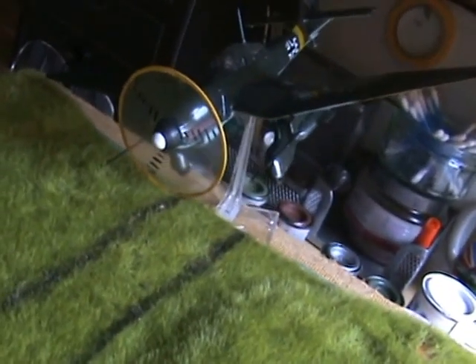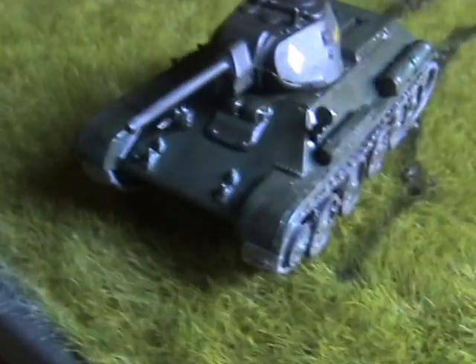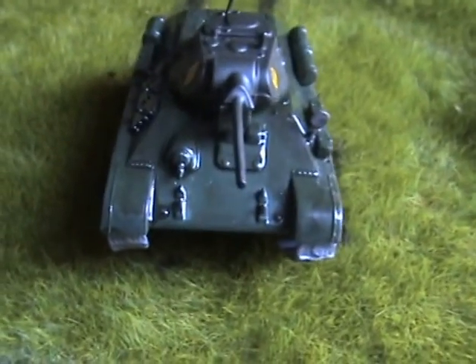I'm not going to take it off the stand because I'll never get it back on. This T34 is the second one I've built in 1/76, and I don't think I'll build any more — they're far too small for me.